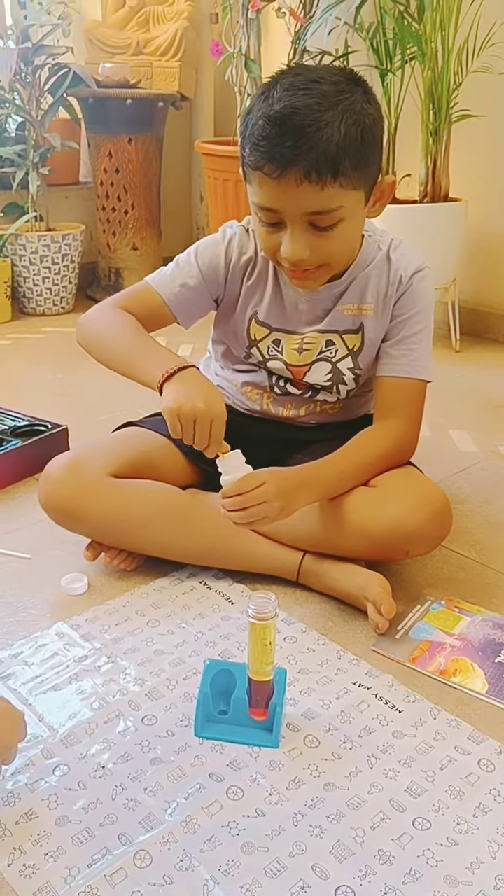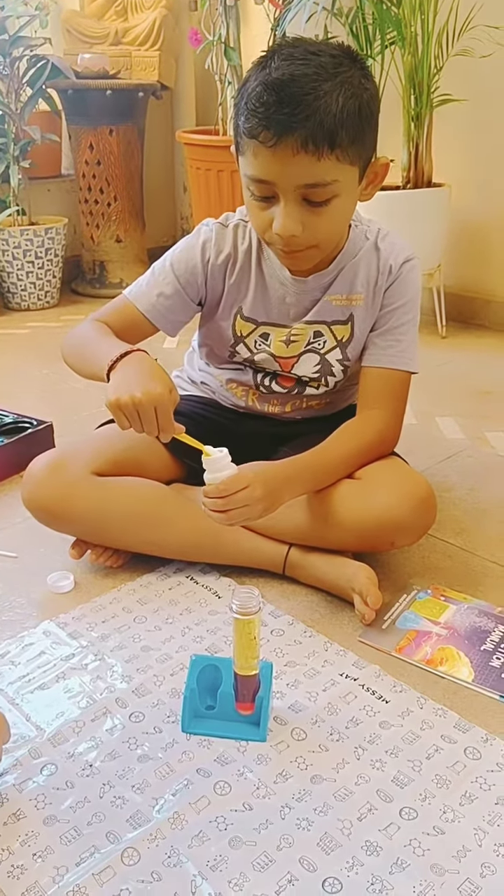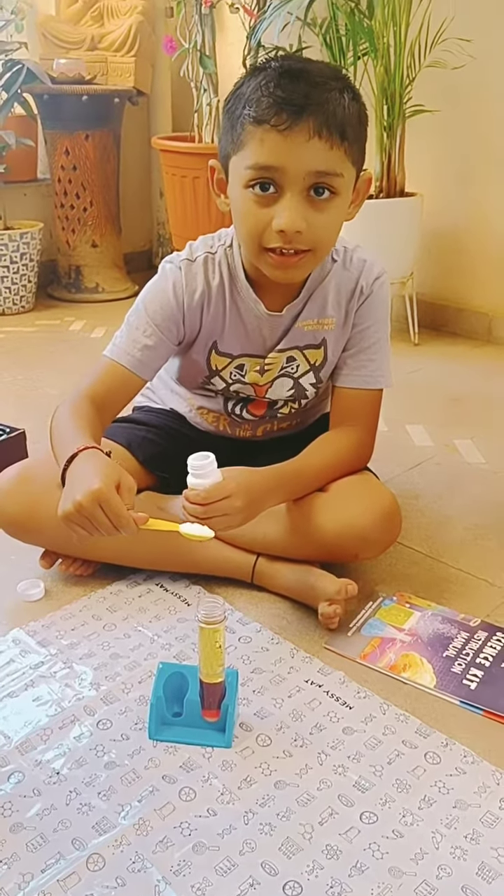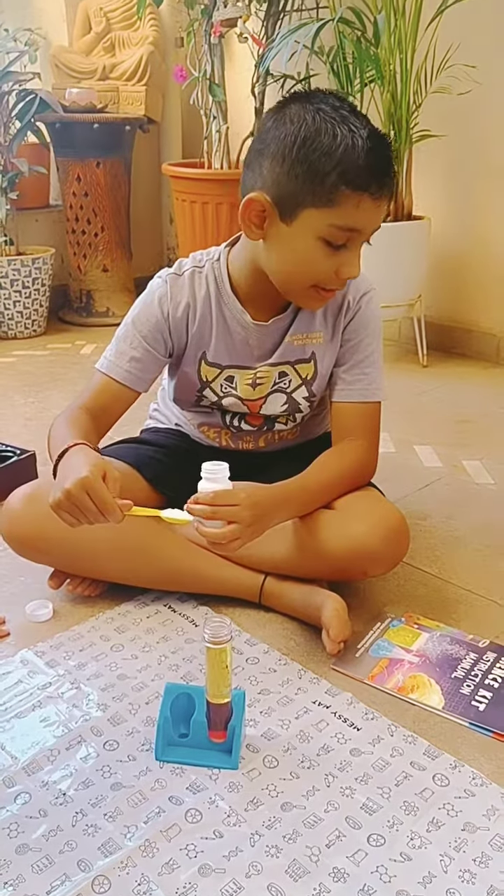Now take citric acid, take one scoop, and pour it in slowly. And now it is the ultimate reaction!